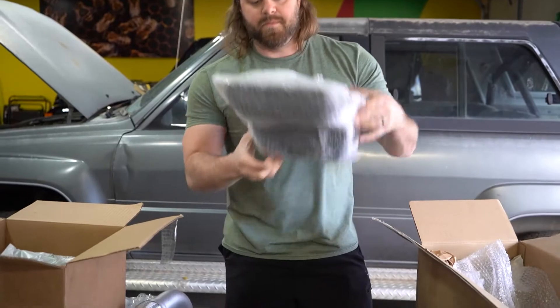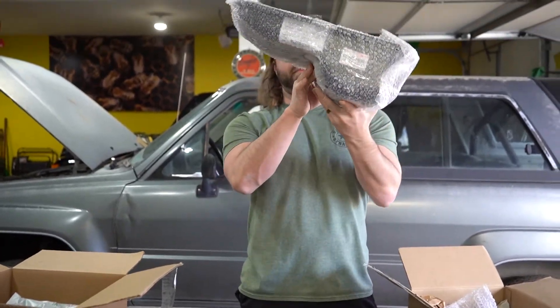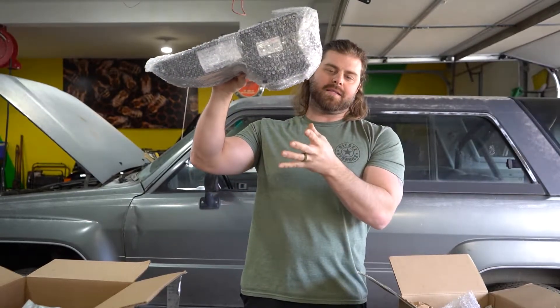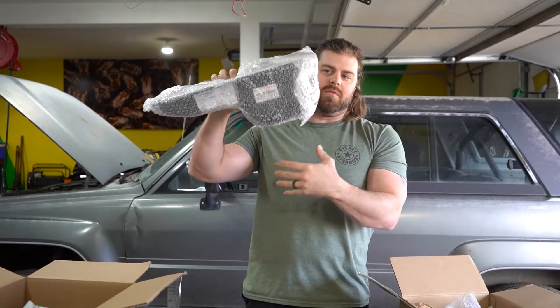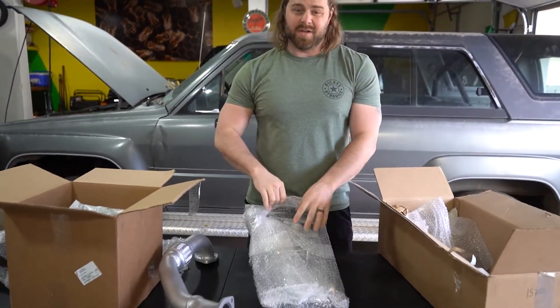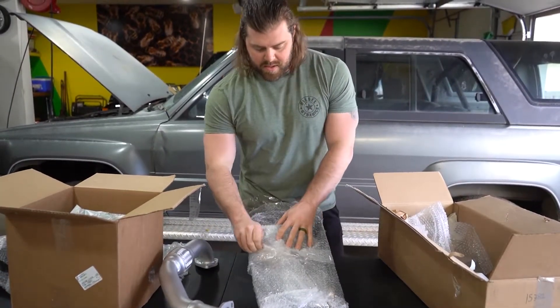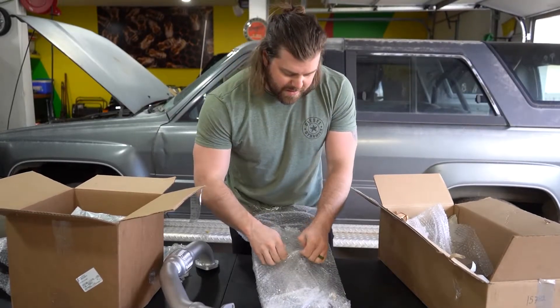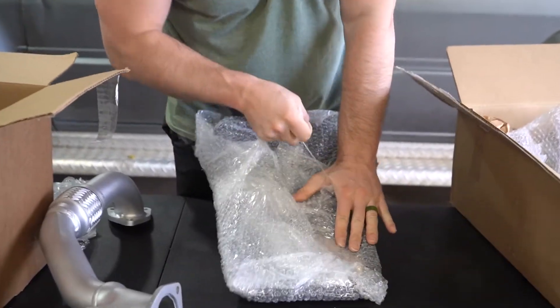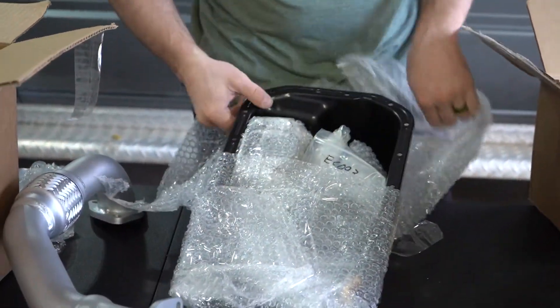Another thing they sent over is this oil pan. The 3.4 four-wheel-drive oil pan actually has a sump in the front, but this one has a sump in the back. That's going to help us clear our front axle because it's a solid axle rig, and also help with articulation when that axle is moving up and down so it won't be slamming into our oil pan when we take it off road.